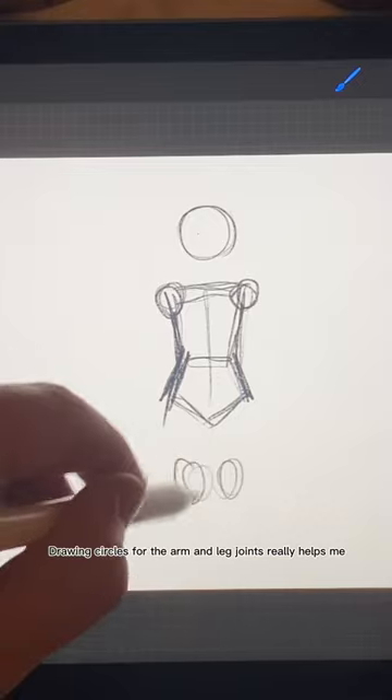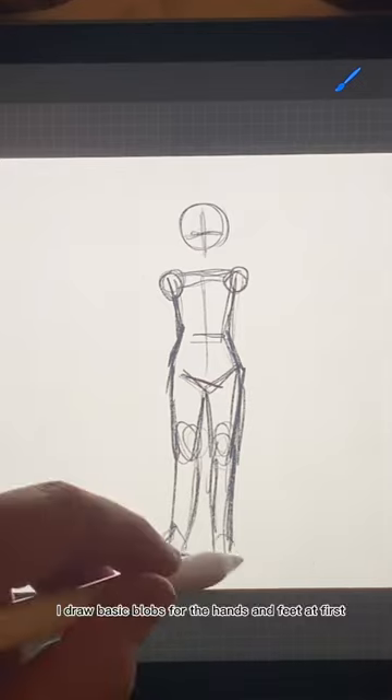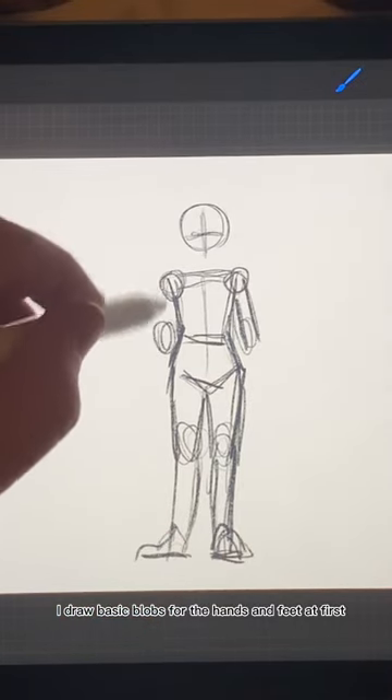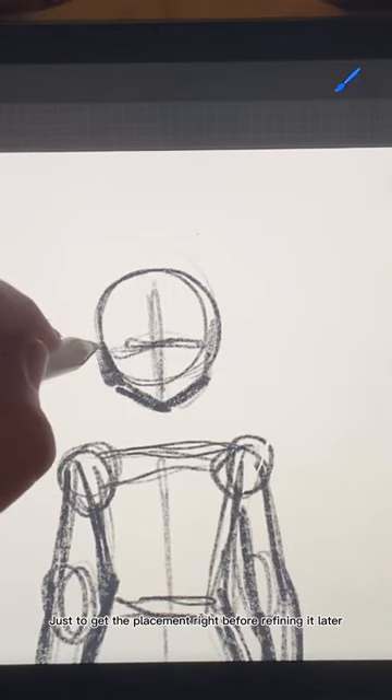Drawing circles for the arm and leg joints really helps me figure out where everything goes. I draw basic blobs for the hands and feet at first, just to get the placement right before refining it later.